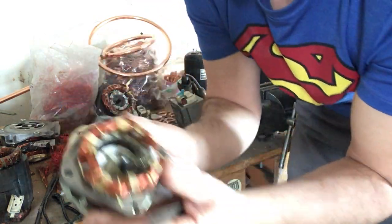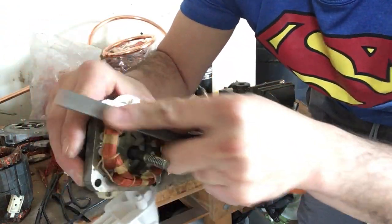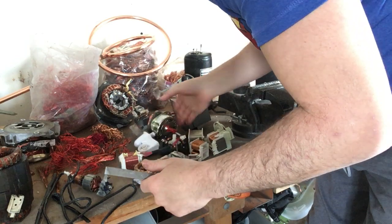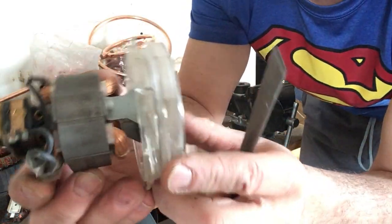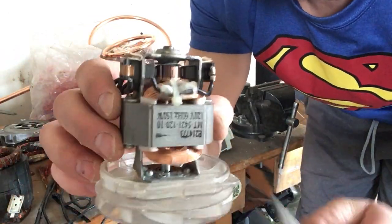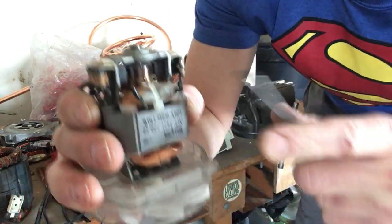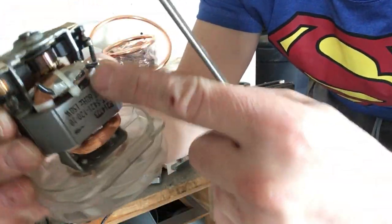Here's another one — this is off of a fan. I'm going to do the scratch test again. That is a metallic look, so I'm not going to cut this. But another fan — this is off of a Dirt Devil vacuum cleaner. There are some coils. I scratch it, and as you can see inside there, that is copper. So I definitely want to take the copper out of that.